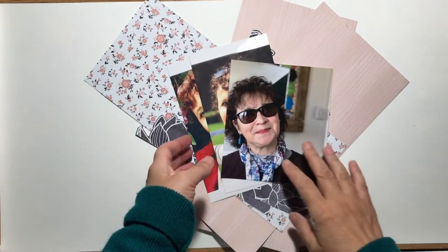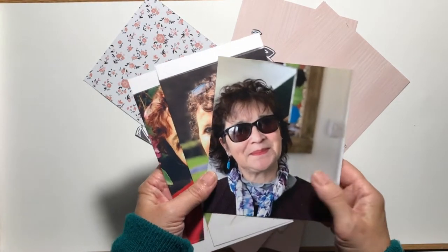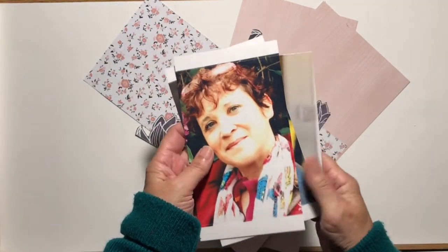Hello, it's Karen here with the September challenge which is to scrap a selfie. I actually have three photographs of myself that I'm going to scrap.